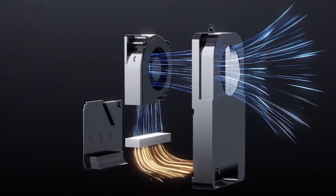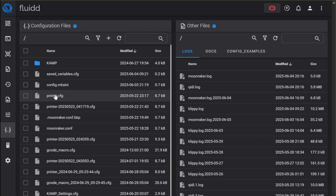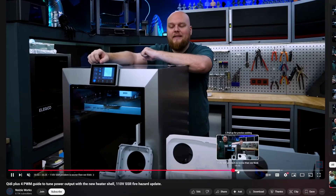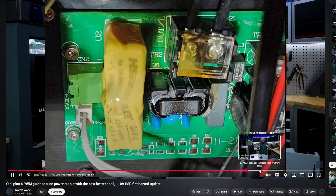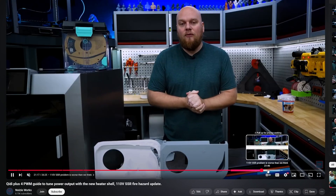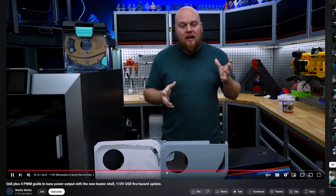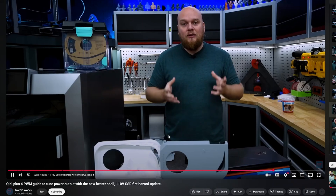The Plus 4 does have a slightly larger chamber heater than the Q1 Pro, but Qidi Tech has decided to limit its output power from 100% to only 40% in the firmware. The YouTube channel Noisyworks did an excellent video covering a fire hazard with the SSR board that comes with the printer for users on 110 or 120 volts. I recommend you go to his channel and watch the video — I'll put a link in the description. This could be a complete deal breaker for some people, so it's important that you're well informed.